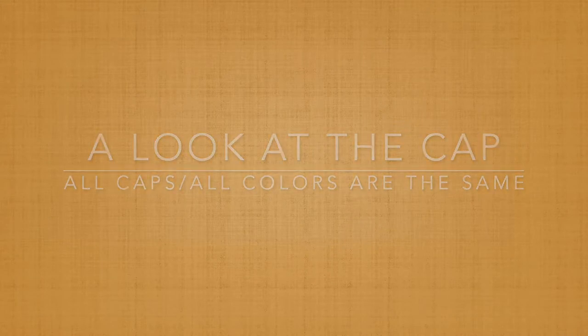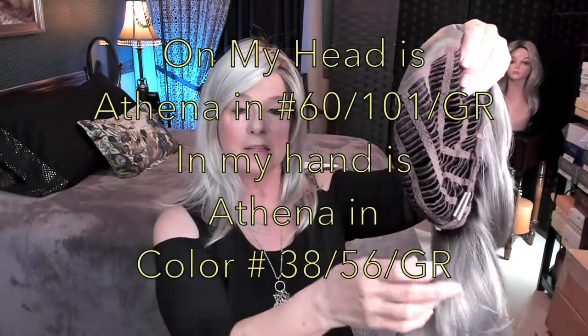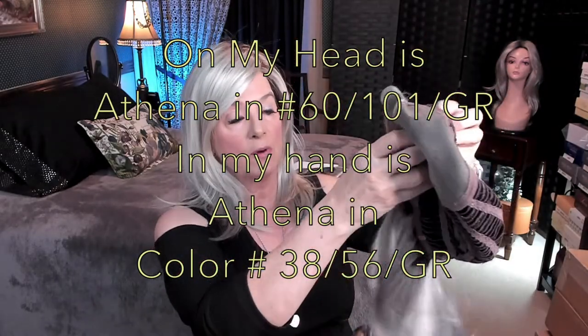Let's move on to number 3856 GR and see how we like that one. I've lifted Athena out of the box and I'm going to just turn her right side out.